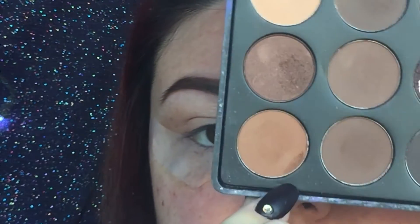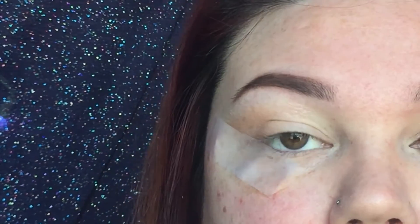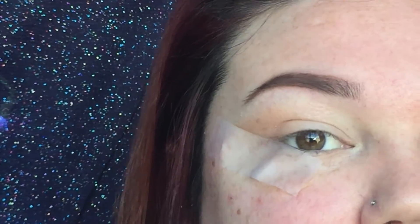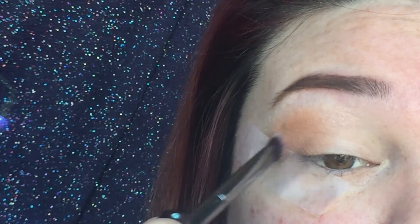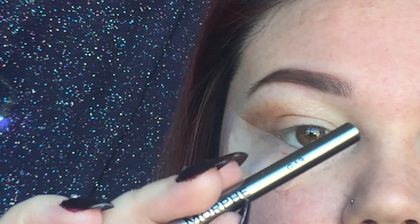Now I'm going to be taking this burnt orange brown color and putting that right on top of where I just put my transition color. I've been using my Morphe G13 brush.